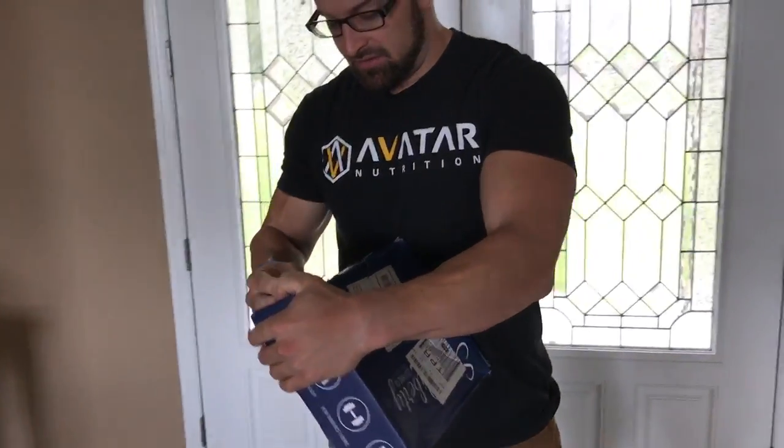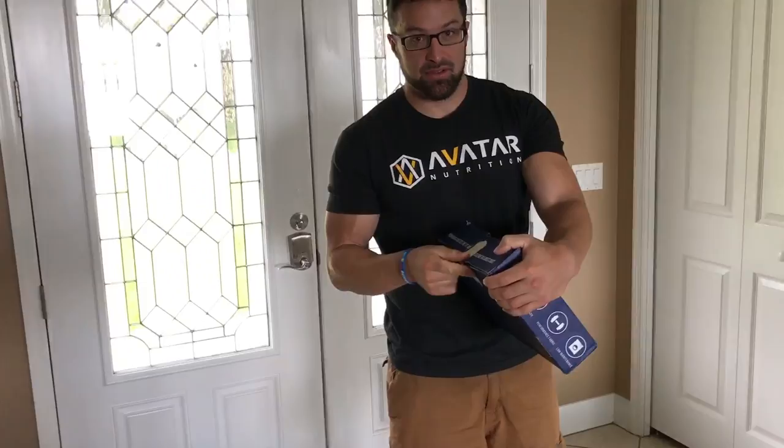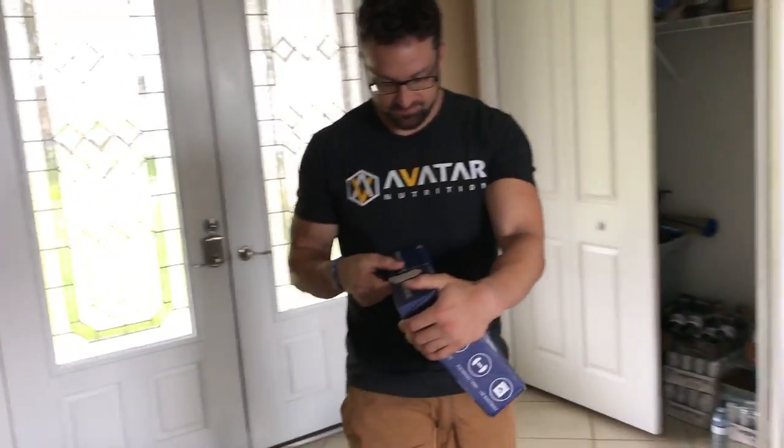So Staten Liberty contacted me and said they would love me to review some of their shirts, and I love them honestly — they're awesome.